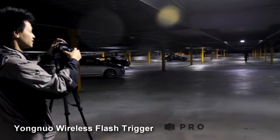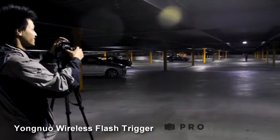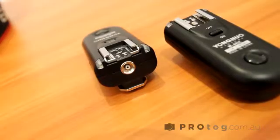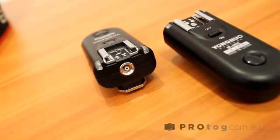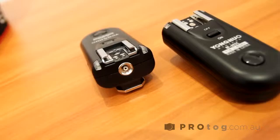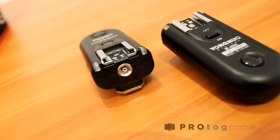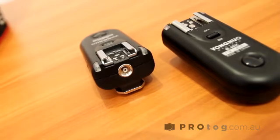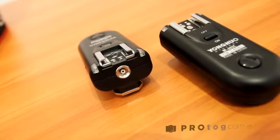This transceiver works for both Canon and Nikon cameras. While that guy is walking away, let's have a closer look at the transceiver itself. On the front there's a port where you can plug in the N3 cable — the cable goes in there and the other end plugs into your camera, so you can actually use the other transceiver to remote trigger the camera itself to take photos. So it's not just for flash, you can also use it for your camera as well.